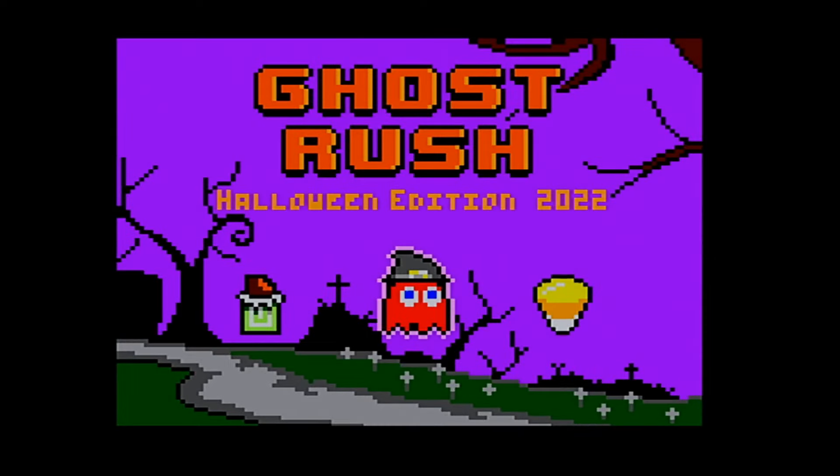Now that I've got the new CPU in, what can I do? How about a game?